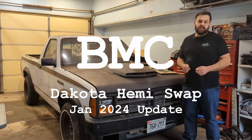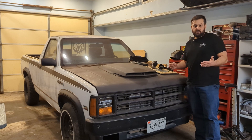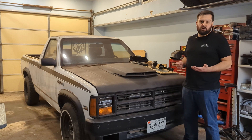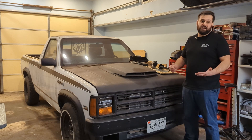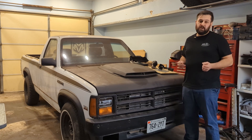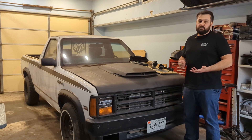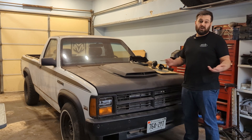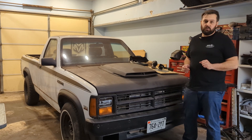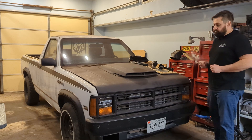Hello everyone and welcome back to the cave. Today I'm going to provide an update on the Dakota project. A little bit of background - I didn't make as much progress since the last update as I would have liked. Turns out I'm a dad now, and I spent two weeks in Japan. With the Diplomat on the road and running strong, there wasn't a huge push to get this thing done, but that doesn't mean I haven't made a lot of progress.